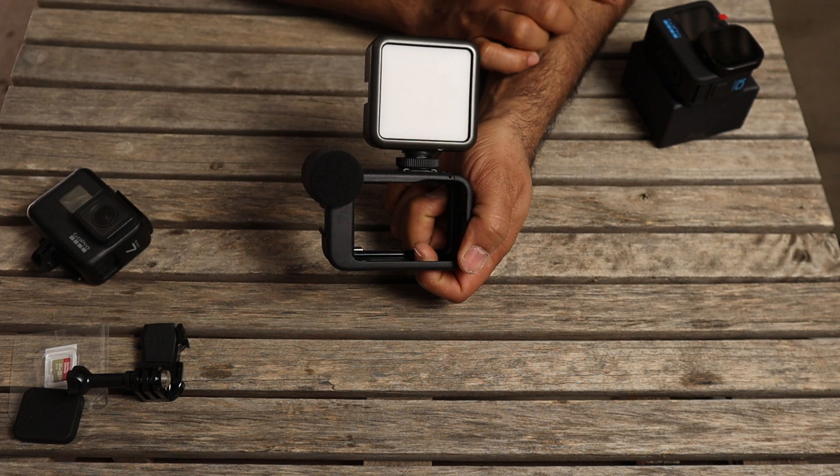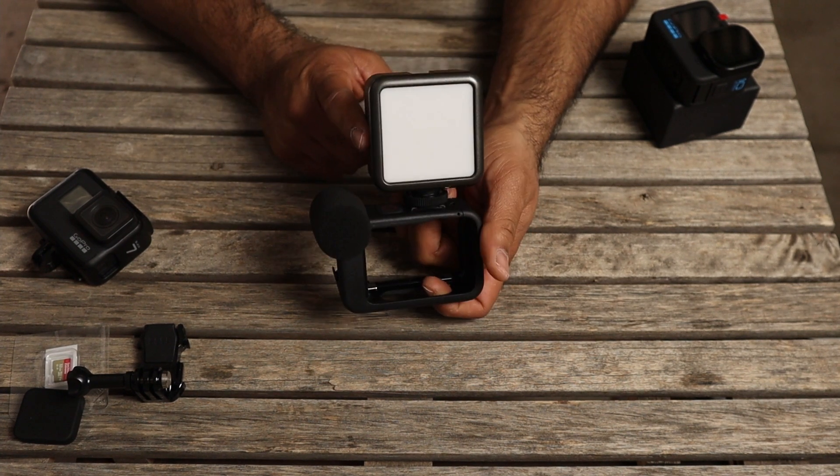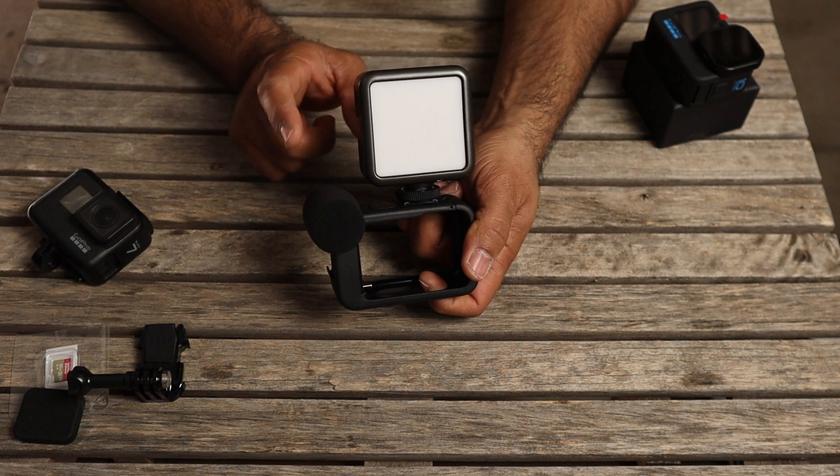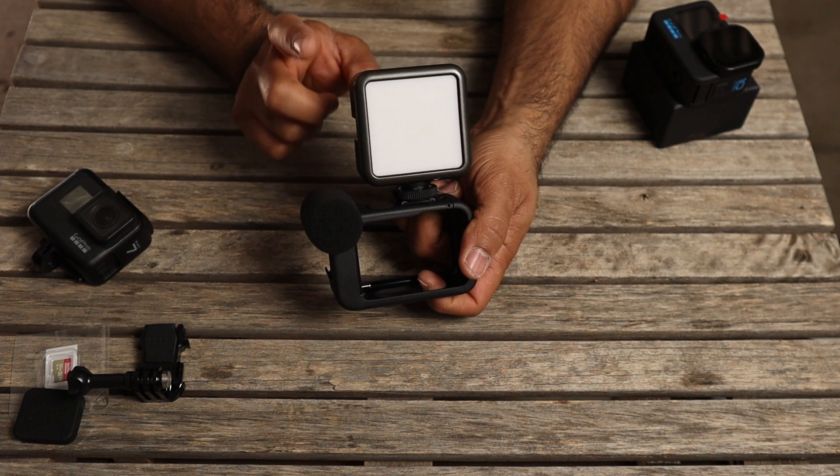I'm not going to power up my GoPro Hero 10 at the moment because it's saying to update the firmware before starting the camera, so I'm going to go do that.